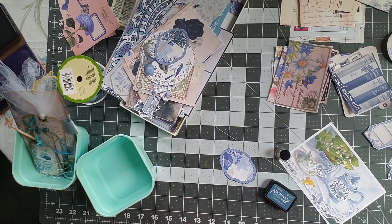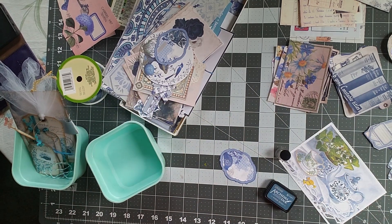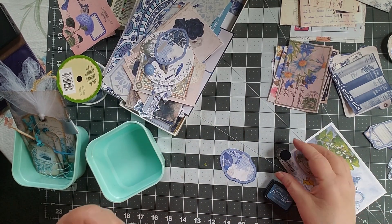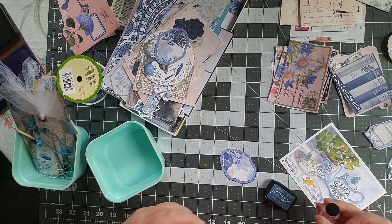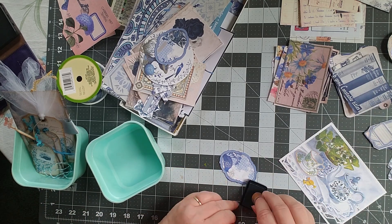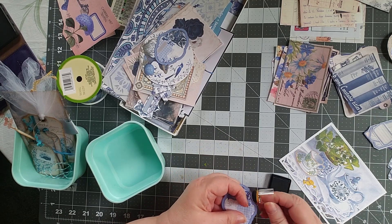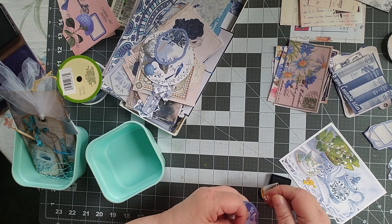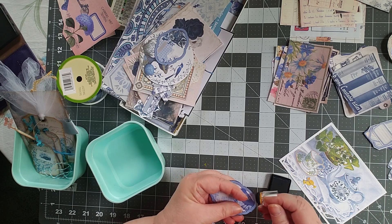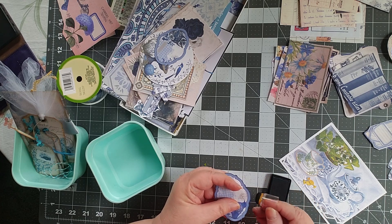Hi all, this is Cindy and I'm in the process of organizing my next journal, the Delft Blue one that I'm really not going to get much time to work on between now and June. But I was working on it and I thought I'm going to go ahead and turn on my camera so you can see the process I go through in putting together stuff, getting things organized.